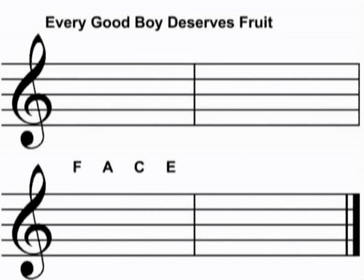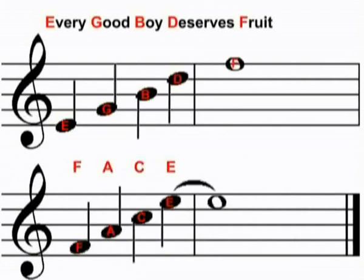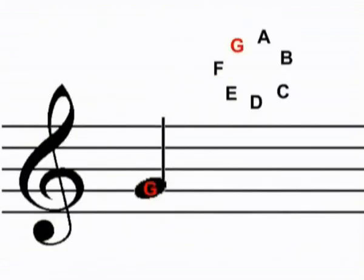There are two sayings that are often used to help you remember these positions: Every good boy deserves fruit, and face in the spaces between the lines. These sayings are fine so long as they don't confuse the fact that the notes continue in a cycle from A to G.